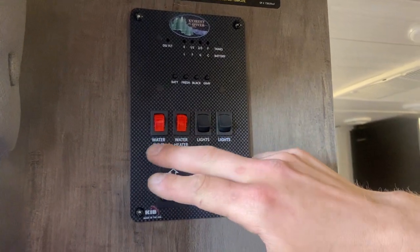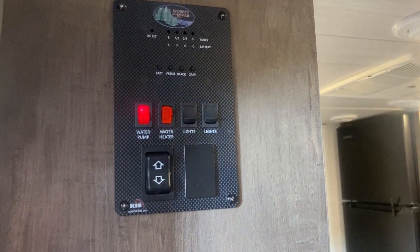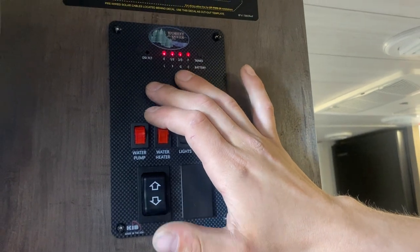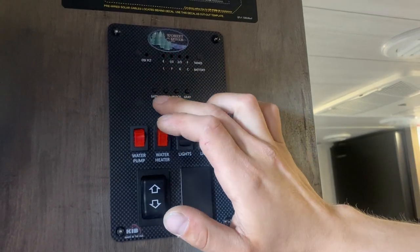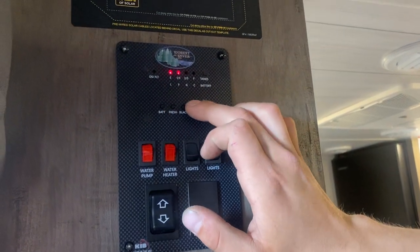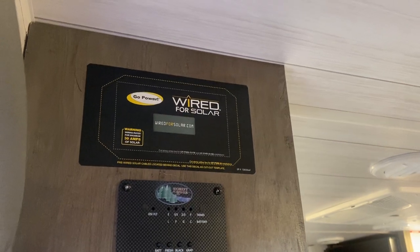On the left you get your water pump switch — turn that on to draw out of your fresh tank and pressurize your lines. The monitor panel is up top. On the left you get batteries: C is charging, G is good, F is fair, L is low. Your fresh tank will go to a third, two-thirds, or full as you fill it — same idea for your black and gray. Up top you can see you're pre-wired for solar, so if you go that route your charge controller will be mounted right there.